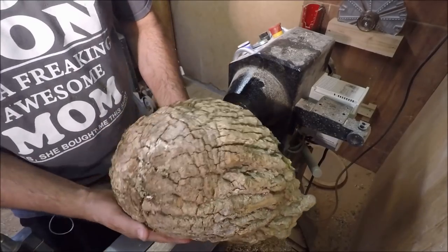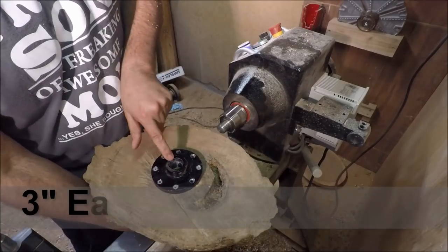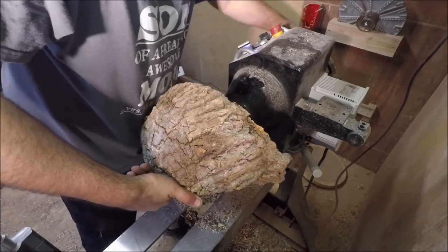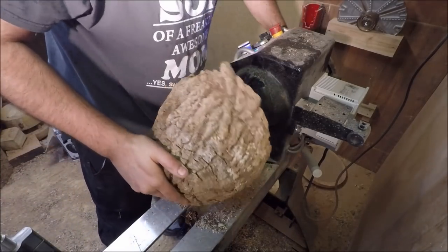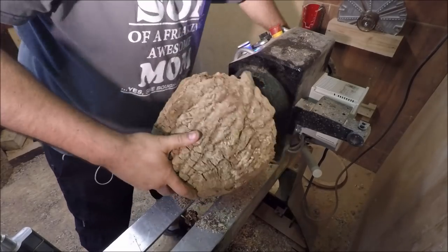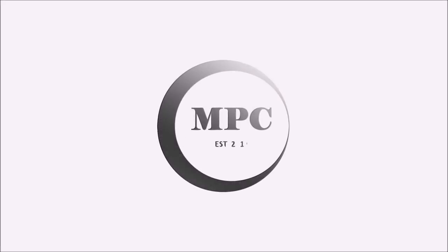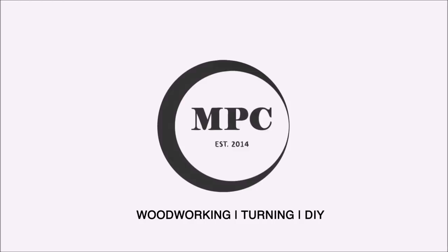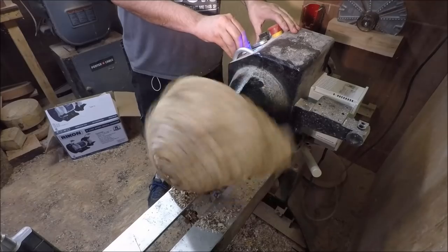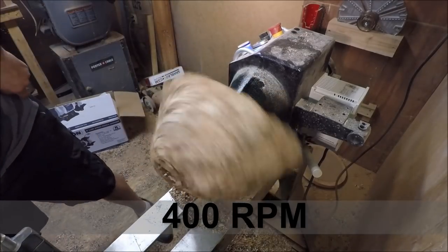Alright, I'm not sure how this is going to work, but I got this burl I found. I put a plate on it and we're going to see how balanced it is. I don't know how balanced it is. It's got a lot of void on the inside, so hopefully it doesn't go too deep. That's fairly out of balance, but we're going to do it.